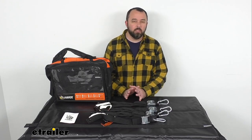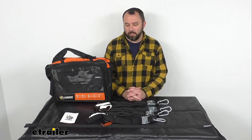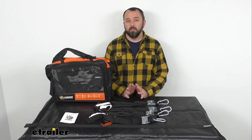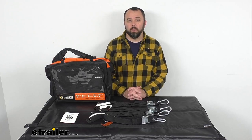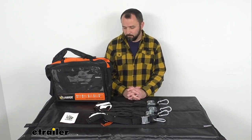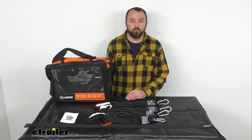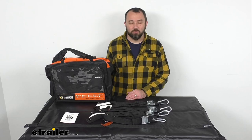So if you're looking for an all-in-one load restraint system and you're looking to keep your cargo protected from the elements, these cargo nets are going to be a great item for you to consider. That's going to conclude our look today. I do hope that it was helpful for you. Again, my name is Andy — thank you for joining me.